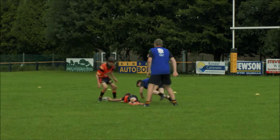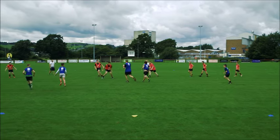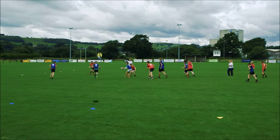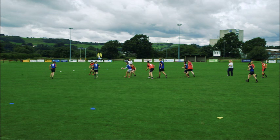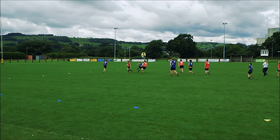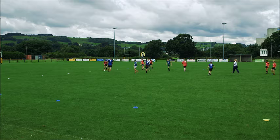Blue, where's the support? Well done. Great support, great communication. Well done.